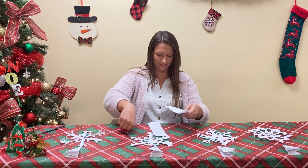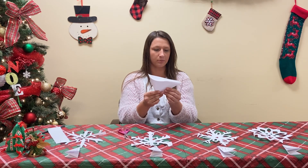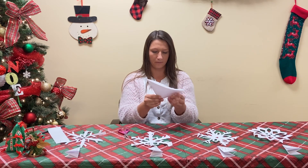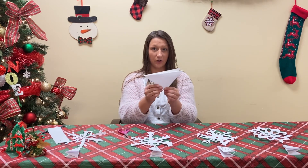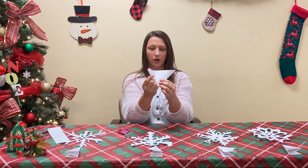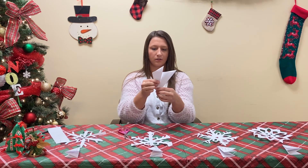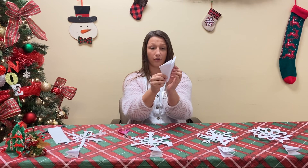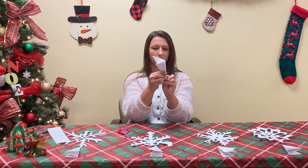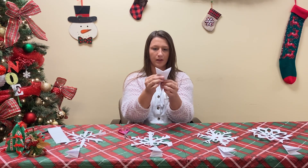That's your first cut. Once you have this triangle, you're going to fold it again in half to make another smaller triangle. This is where it gets a little tricky. You've got a triangle — take one corner and fold it in like that, then take the other corner and fold it backwards, so it's the same fold: one forwards and one backwards.